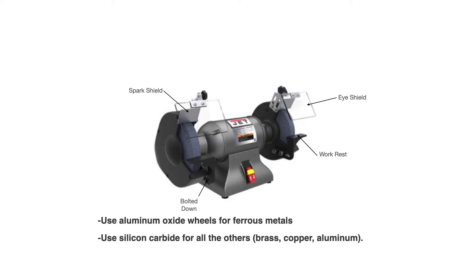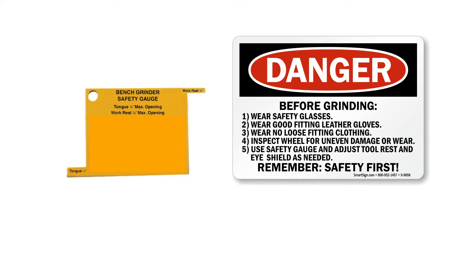There are specifications for the gap between the work rest and the wheel. The tongue gap is a quarter inch maximum. If your work rest has more than an eighth-of-an-inch gap from the wheel, you need to adjust it and close that gap up before grinding.